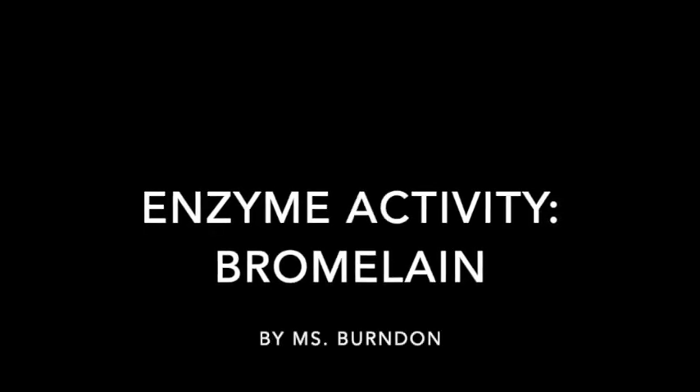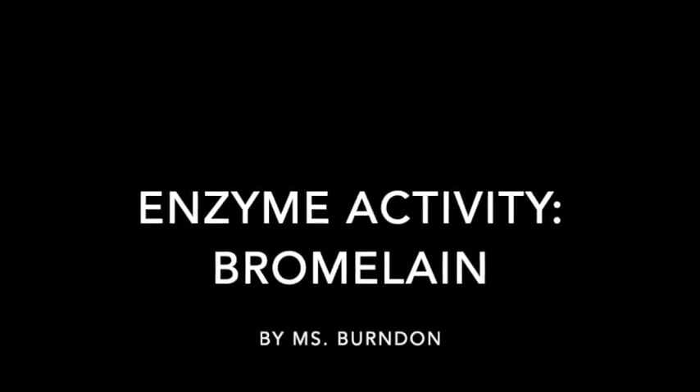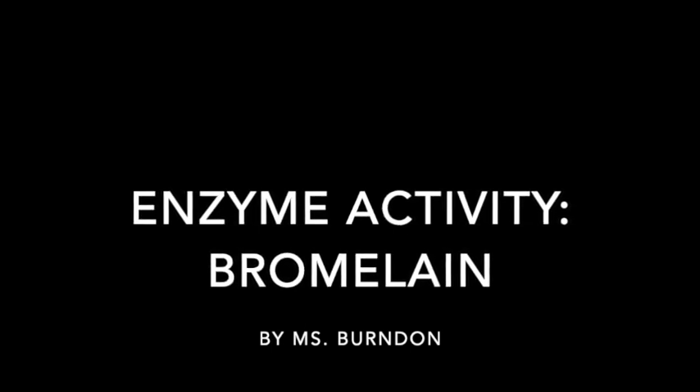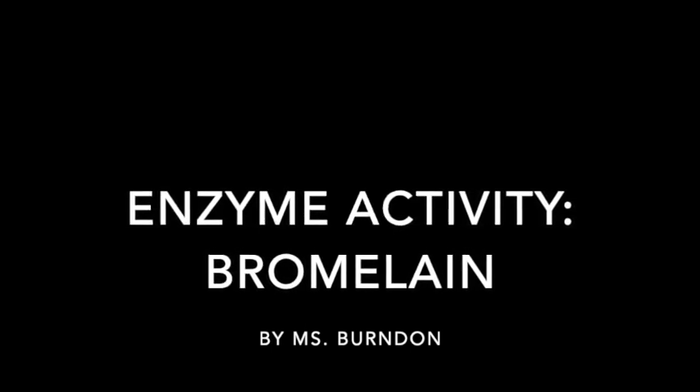In this lab, you will be testing the enzyme activity of the enzyme bromelain. You'll be extracting the bromelain from pineapple and testing whether or not it remains active.